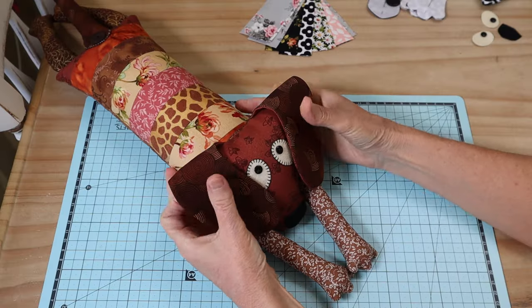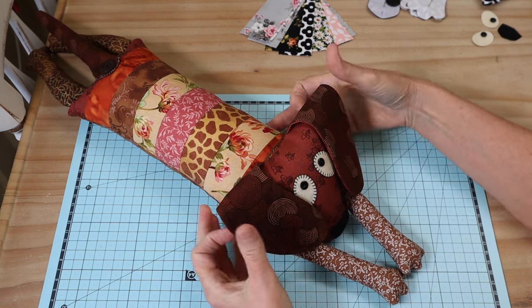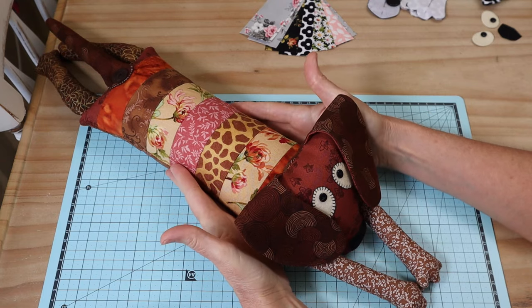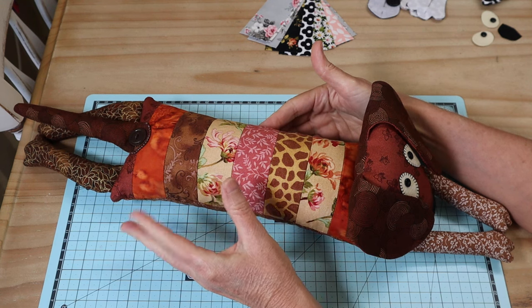Download those pattern templates and make sure that you set your printer to print at actual size — those templates will be right. So let's begin on our little patchwork pup today. This little design is based on a dachshund, so you can see he's very long. Because of the way I've designed this one, he can be longer or shorter — that's entirely up to you.